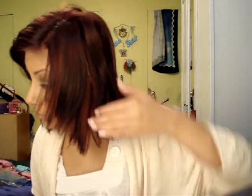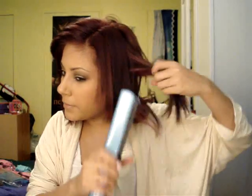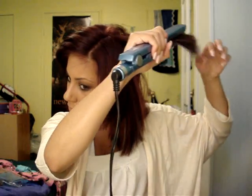And I will do a separate video on the colors that are in my hair, because I've been getting a lot of questions. So that video should be up maybe by tomorrow. So I'm just going to go through my hair, and this is very easy to straighten.